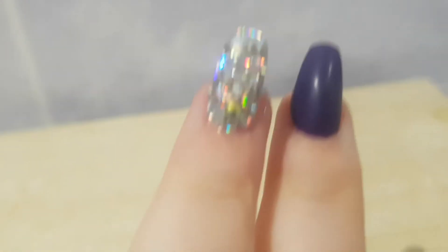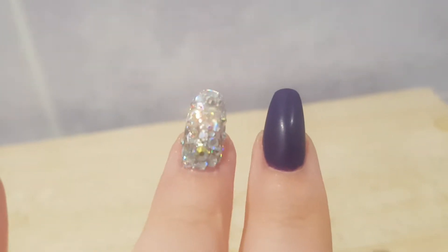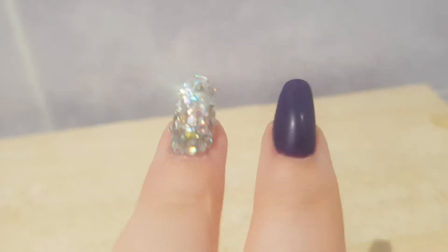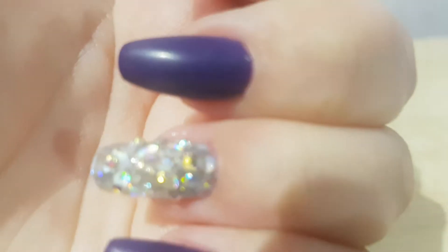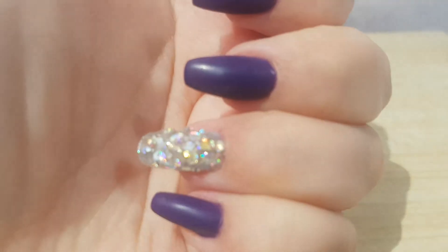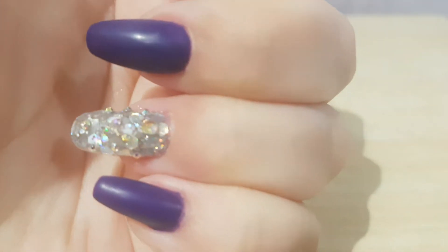And on my ring finger I have just clear with glitters — the holographic glitters — and some jewels. It's kind of struggling to focus at the moment, but there we go. So that's what I've done this time around.